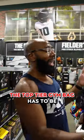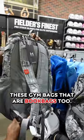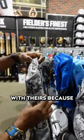The top tier gym bag has to be these gym bags that are book bags too. I like what Under Armour is doing with theirs because it's...